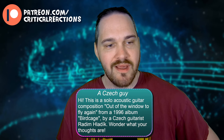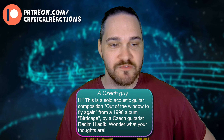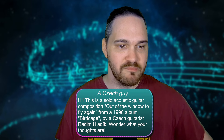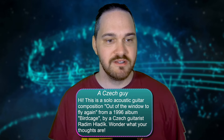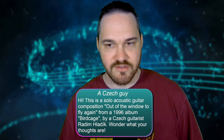Hello and welcome back to another episode of Critical Reactions. We're going to close out this week checking out a special selection, this one coming at us from a Czech guy. This is a solo acoustic guitar composition, 'Out of the Window to Fly Again,' from a 1996 album, Birdcage, by Czech guitarist Radim Halaryk. Wonder what your thoughts are. So let's dive into this.